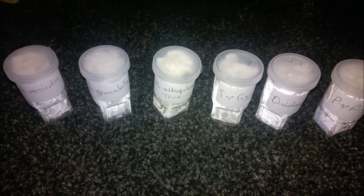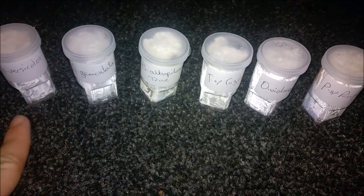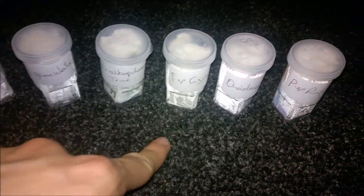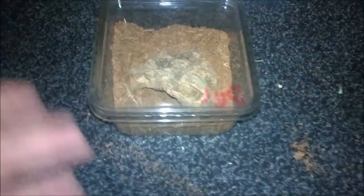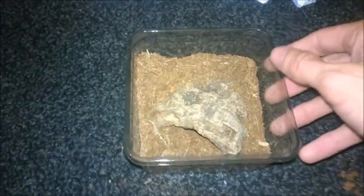Hello everyone and welcome to this rehousing video. I will be rehousing my six new tarantulas — these are the Avicularia reverse color, Acanthoscurria geniculata, Brachypelma populosum, T. species Kuzo, O. species Violaceopedes, and P. species Rufus. I have the enclosures already so it should be a fairly straightforward video, with bits trimmed in between to keep it fairly speedy.